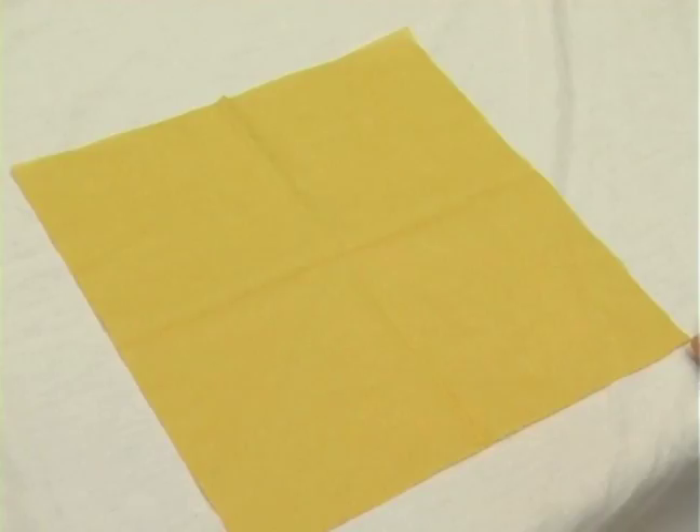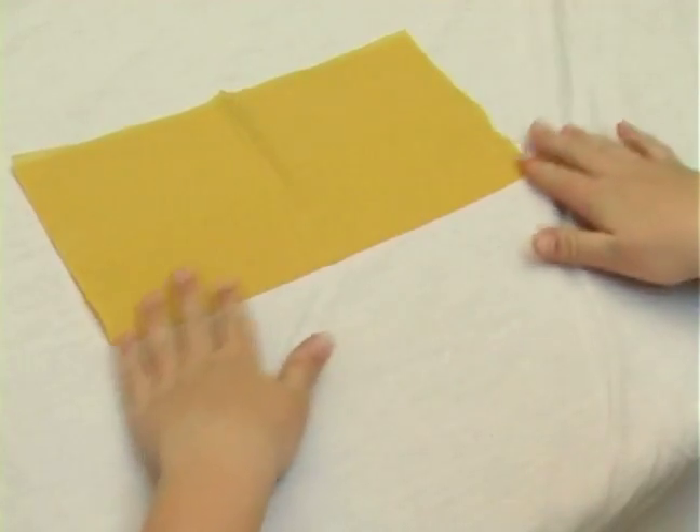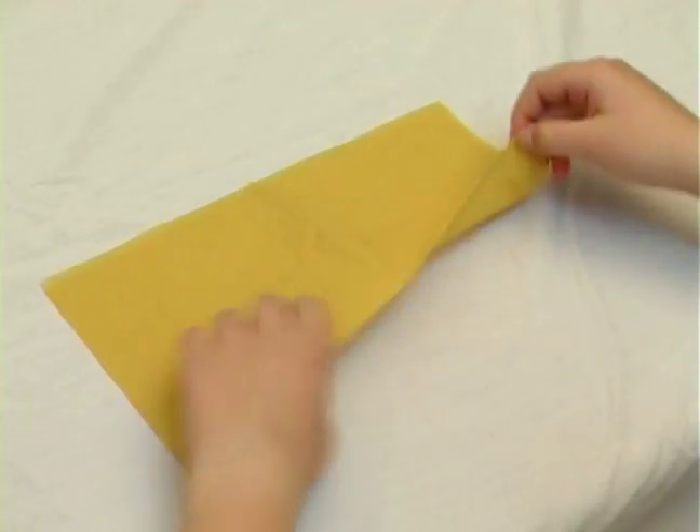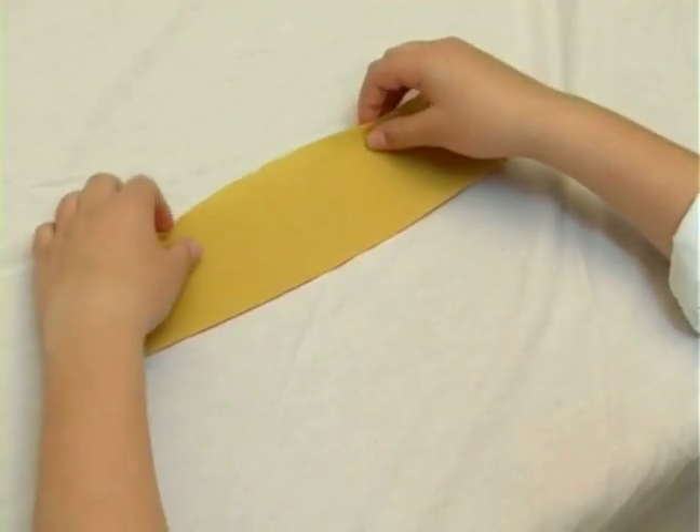We're going to take the bottom and fold it to the top. Now we're going to fold it up again towards the top. We're going to just make marks of the folding and opening.